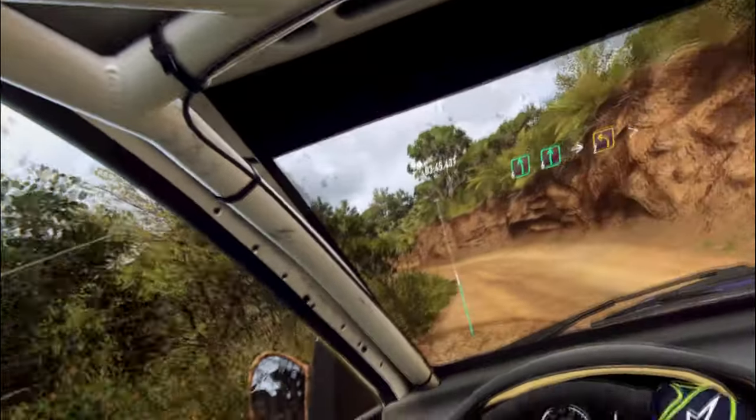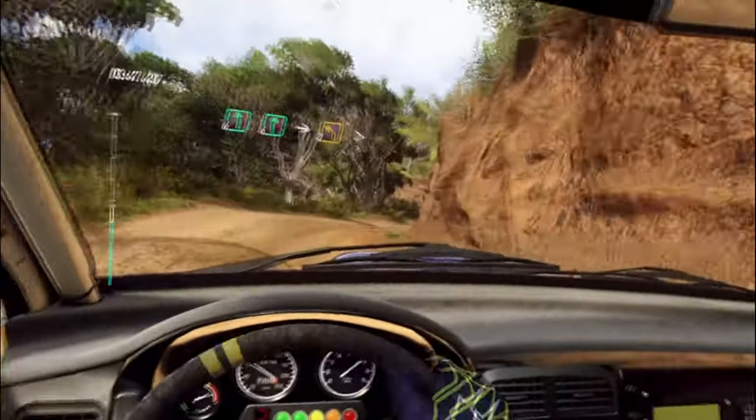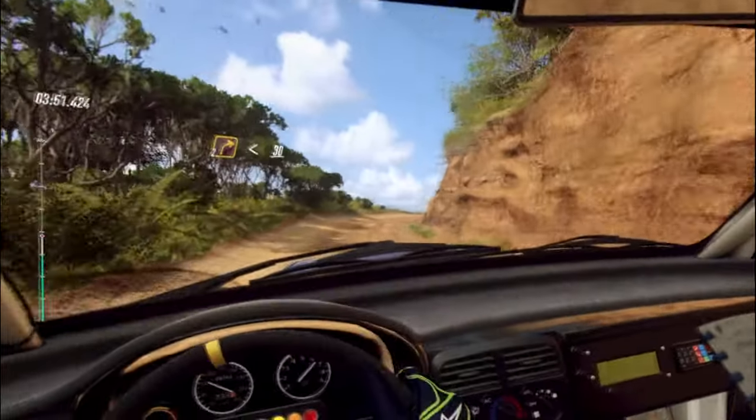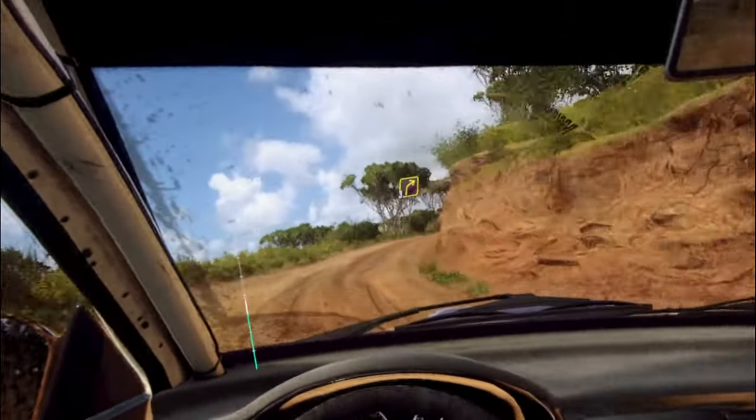6 right into 2 left tightens into 2 right-long. Opens. 30. 3 right-long.